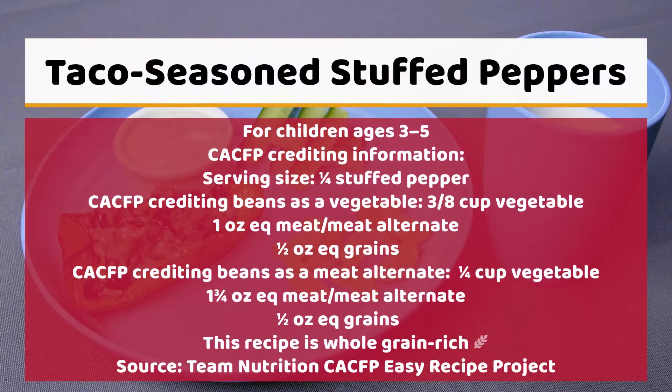The CACFP crediting for taco-seasoned stuffed peppers for children ages 3 through 5 is as follows. The serving size is 1 quarter stuffed pepper. CACFP crediting for beans as a vegetable is 3 eighths cup vegetable, 1 ounce equivalent meat alternate, and 1 ounce equivalent grains.